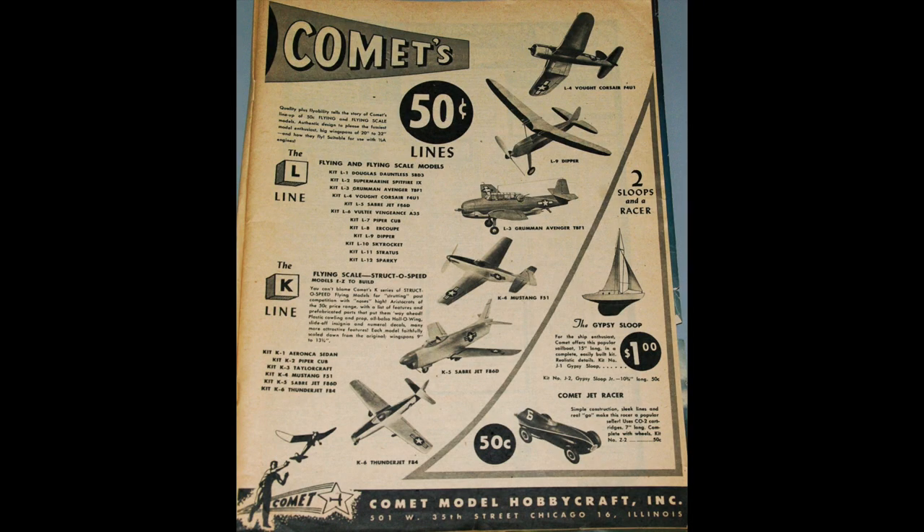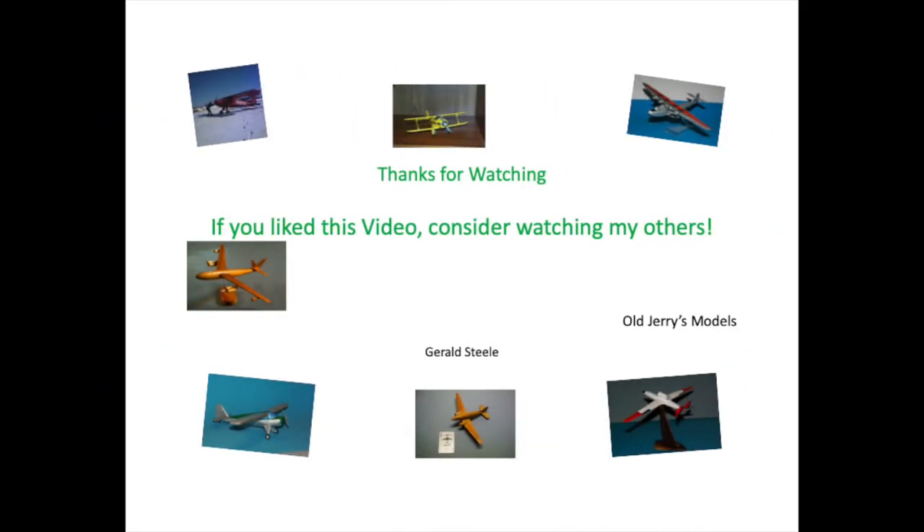Here's our Avenger in a 1952 catalog. Note that there's a non-scale flying model added in there. Also there are two jets, which seems unlikely since they have no power source. Think about making a scale model that big out of a piece of balsa — you'd have to have a log. Thanks a lot for watching. If you liked this video, you may like some of my others. Please give me a like and consider subscribing.